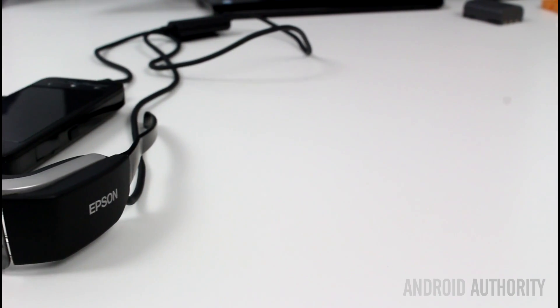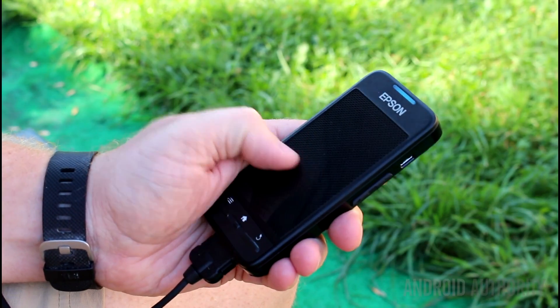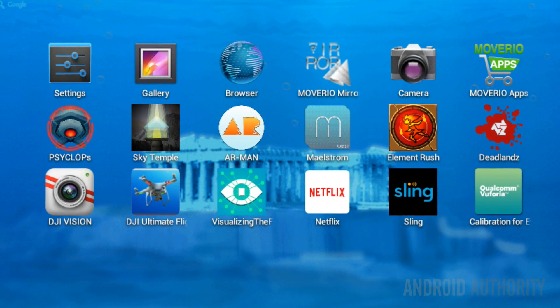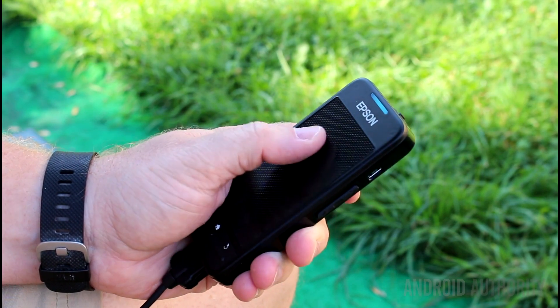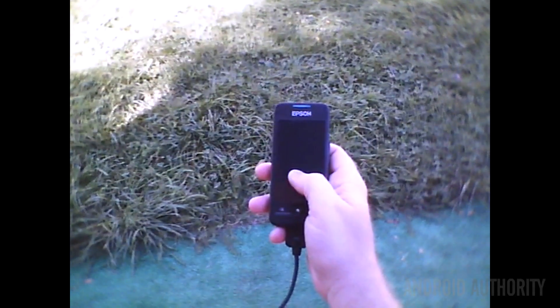The unit runs Android 4.04, which means you can run any API 15 Android app including games, productivity apps, and multimedia apps. It's a fairly stock version of Android, meaning it will run unmodified Android apps directly, just as you would on a smartphone or tablet. The trackpad on the surface of the control unit is used to control a cursor, much like a mouse — you move it around with your finger and tap for a click. The screen projected by the glasses is in landscape mode, but the trackpad is used in portrait mode, which means the effective width is narrow.